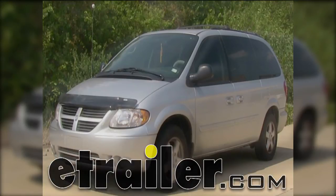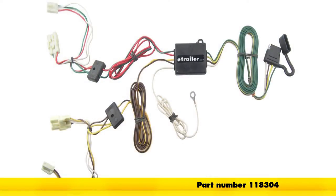Today on our 2004 Toyota Sienna, we'll be installing the tow-ready T1 vehicle wiring harness with 4-pole flat trailer connector, part number 118304.